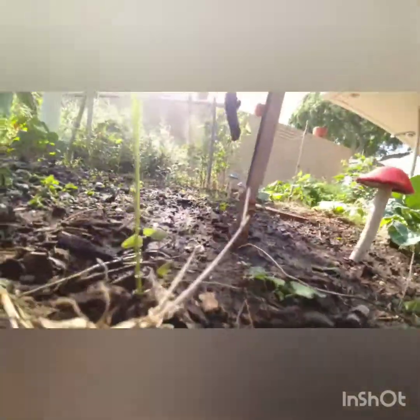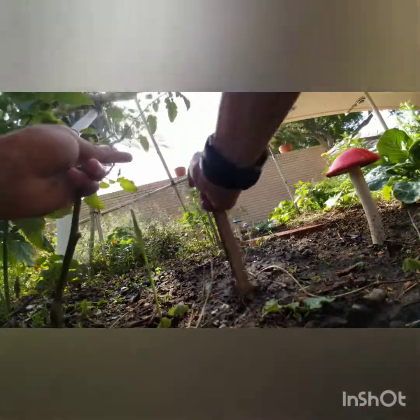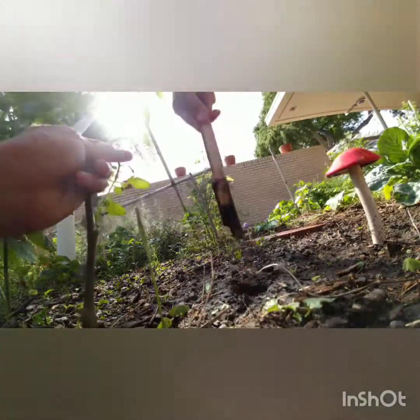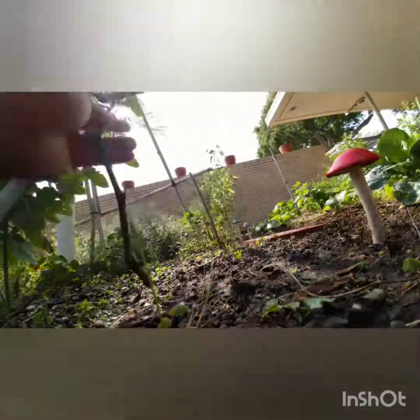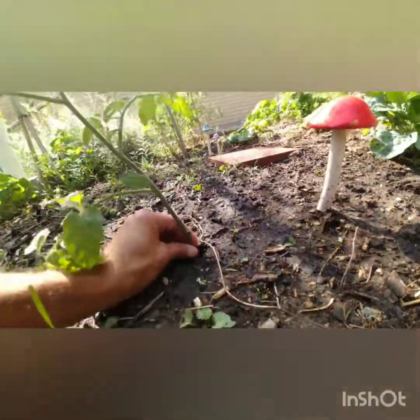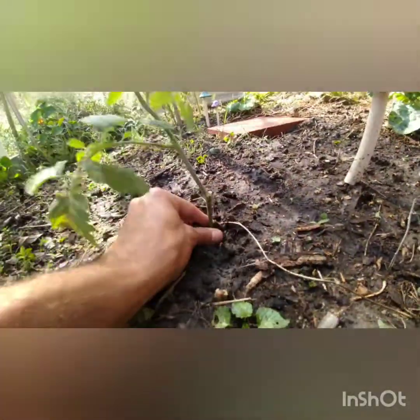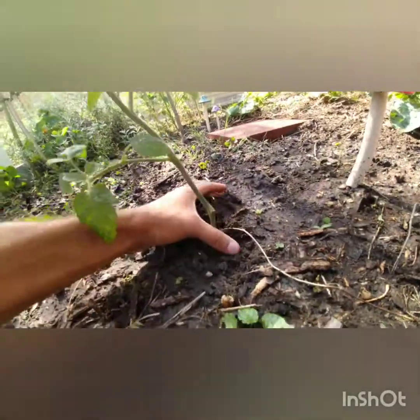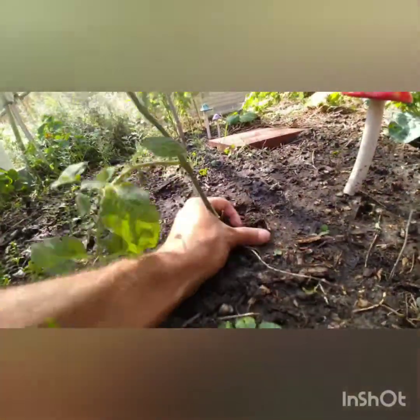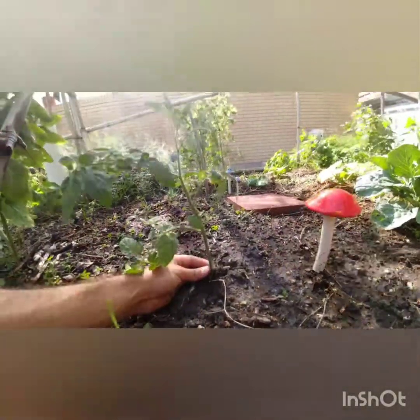I'm just taking my stick and getting a nice deep hole with it — that works too if you want to go that route. You can see it's getting pretty deep. I'm going to get a hole that's deep enough — this one might not go as far down as I'd like but pretty close. Then we're going to pack the soil down around the plant, make sure it's nice and straight. That's at least about five or six inches in the ground.